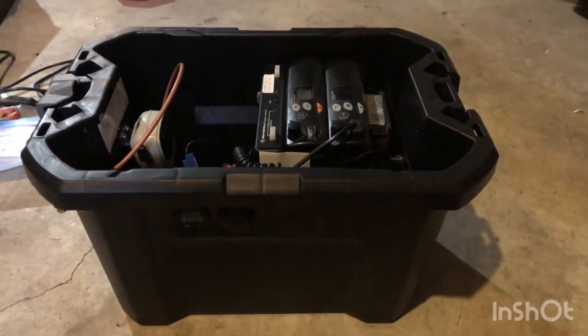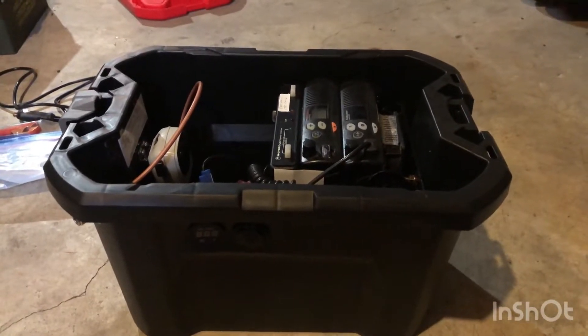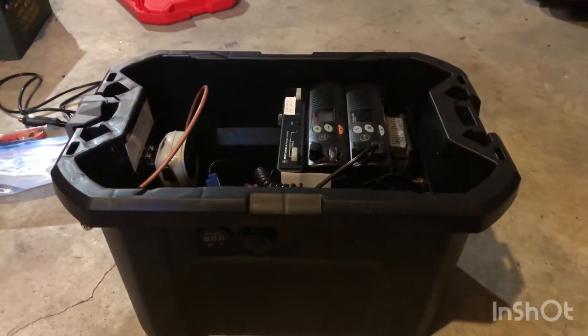You can't just do that with a normal repeater and just slam it in the woods. So this is kind of a 'shit hits the fan' kind of build — prepper, whatever you want to call it.